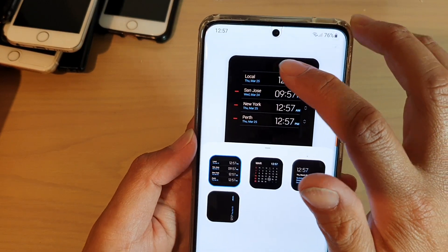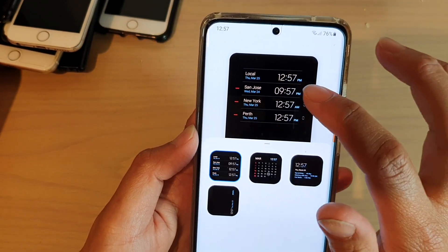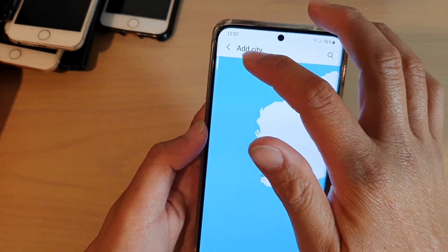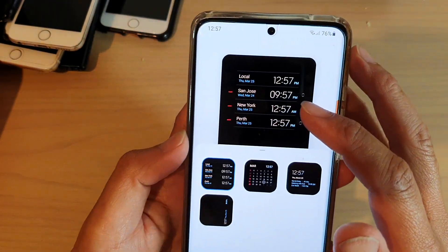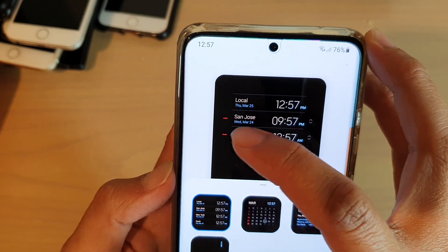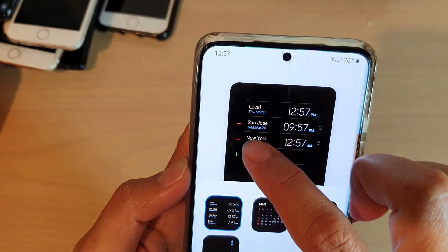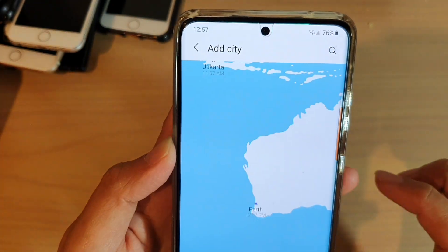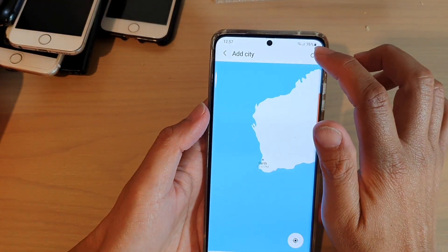Now, if you tap on the top panel, in here you can choose to add or remove a city. If you want to remove a city, you tap on this remove button. You need to tap on that remove button and then tap on the add city, and this will allow you to search and add a city.